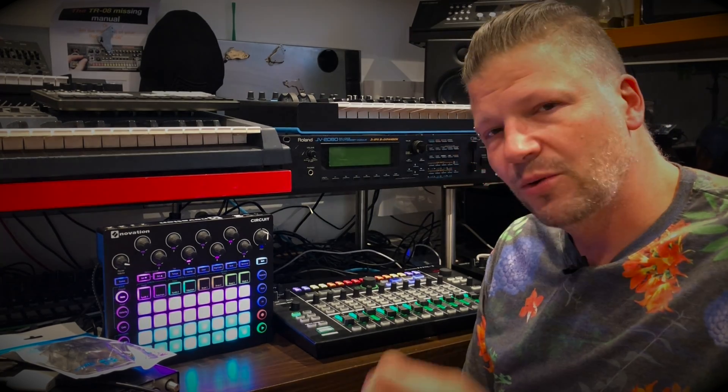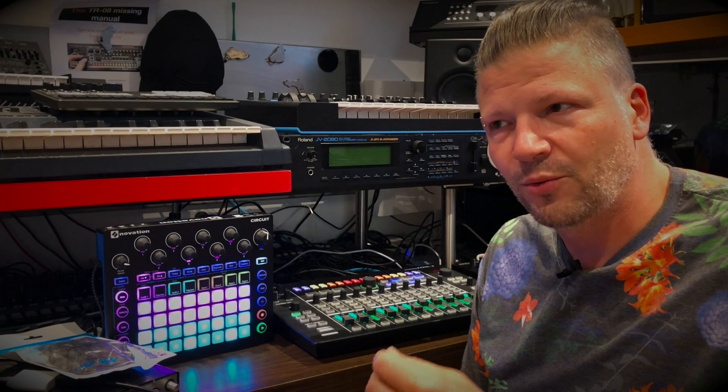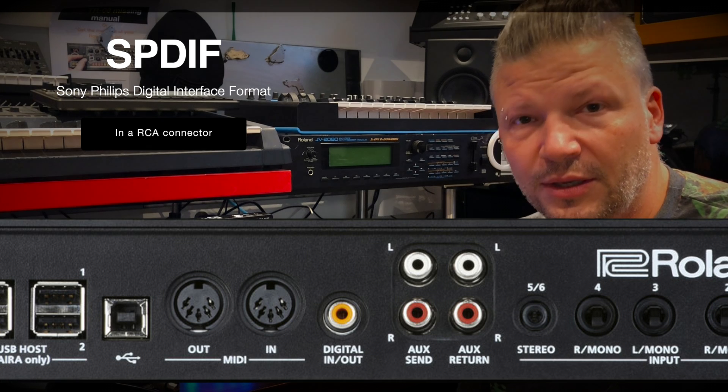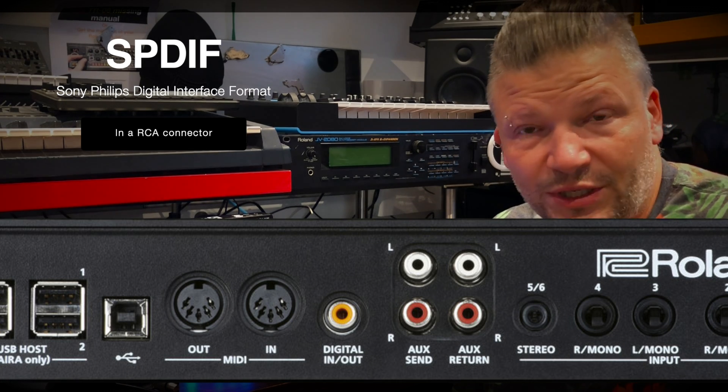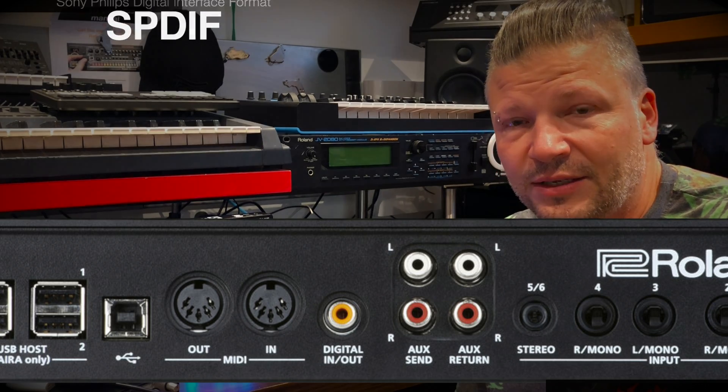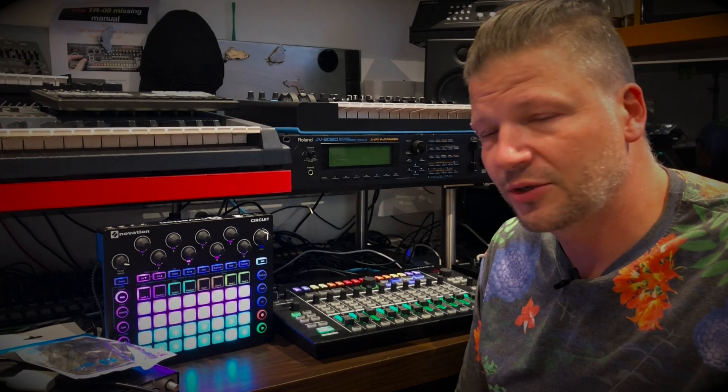One thing I really wasn't using until now is there is a digital input, which is perfectly fine, but in my case I don't have a device that has a digital output to connect to it. So it's actually a useless input. The last time I talked about it, somebody suggested buying a converter.